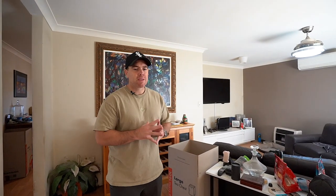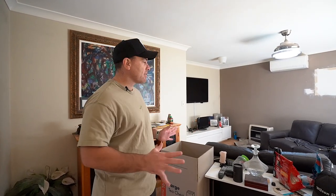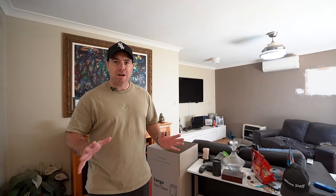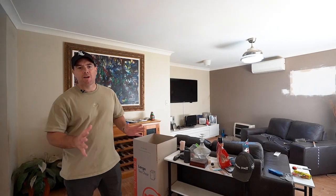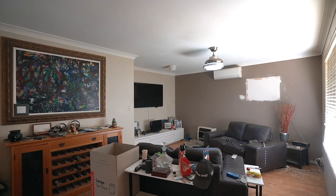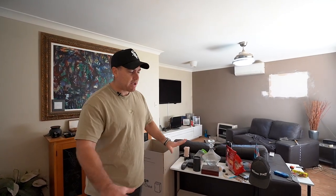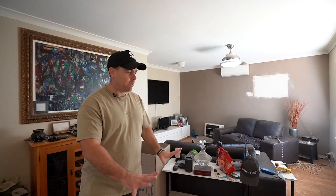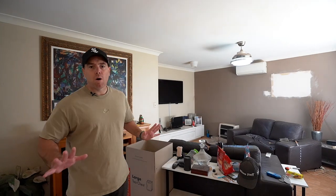Alright guys, we are inside. So this is a 4x2 home. This room, as you can see, is very much like the rest of the house — very messy and dirty. I can't say too much because the owner's just outside. But obviously you've seen my renos before — this one is going to look brand new inside. It's purely cosmetic: this room will be completely painted, have a new oyster light, and nice hybrid flooring on the floors. Basically gut it out, old out, new in.